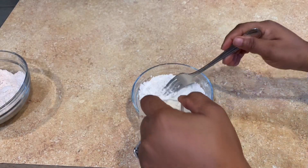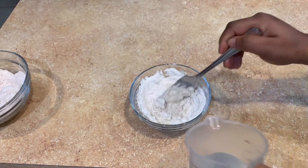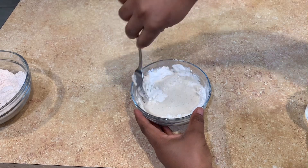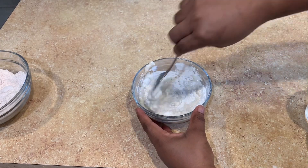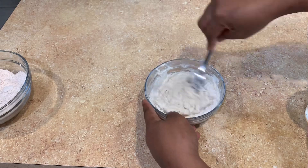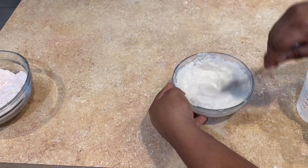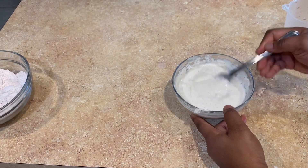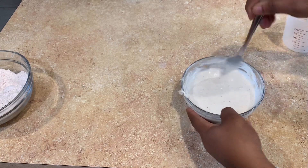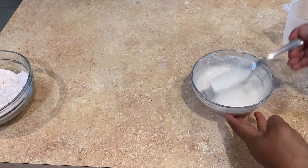Now I'm going to add the water into this bowl, and you always want to add it slowly because you don't want your batter to be too runny or too thick. Add the water in stages to get the perfect consistency. There you have your batter.